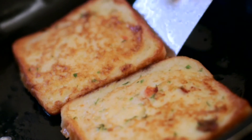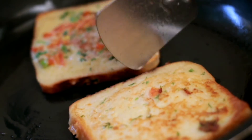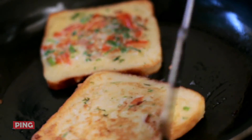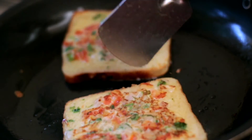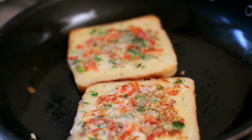I'll check if the second side is done and flip it over — yes, it's nicely done. I'll look at this one too — this also seems to be done, so I'll flip it over and allow it for a minute or so before serving.